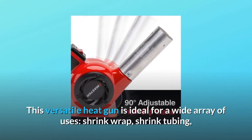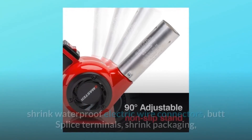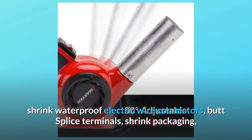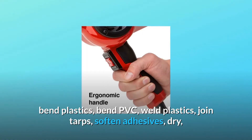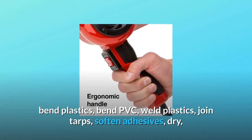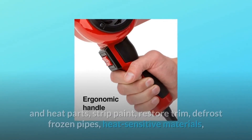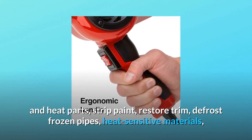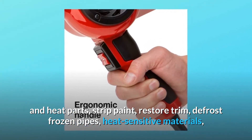This versatile heat gun is ideal for a wide array of uses: shrink wrap, shrink tubing, shrink waterproof electric wire connectors, butt splice terminals, shrink packaging, bend plastics, bend PVC, weld plastics, join tarps, soften adhesives, dry and heat parts, strip paint, restore trim, defrost frozen pipes, and heat-sensitive materials.